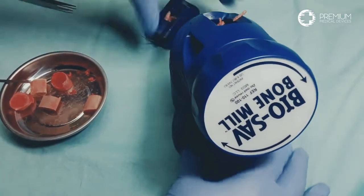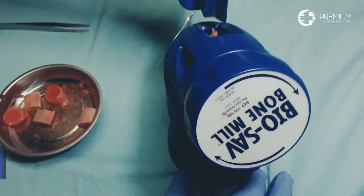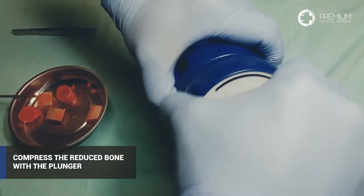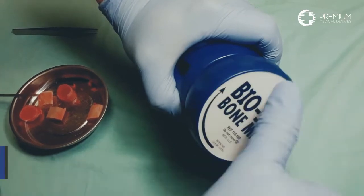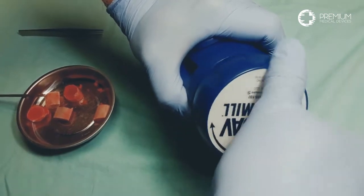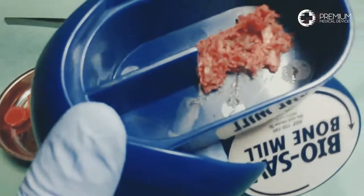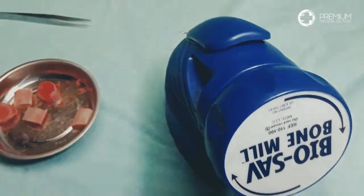The bone mill will size bone to the surgeon's preference — a very unique selling feature. Transferring the bone from the tray back to the chamber allows for further size reduction. Once all the bone is back in the chamber, the operator aggressively pushes down on the plunger to compress the bone into the bone mill chamber. This compression process allows the cutters to shear through the larger bone fragments, reducing it again by almost half. Once the knob has no resistance, the milling process is complete.